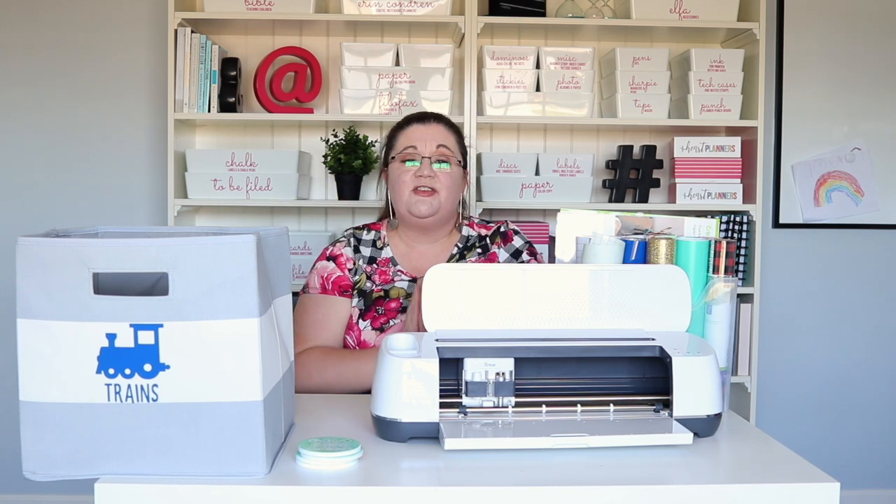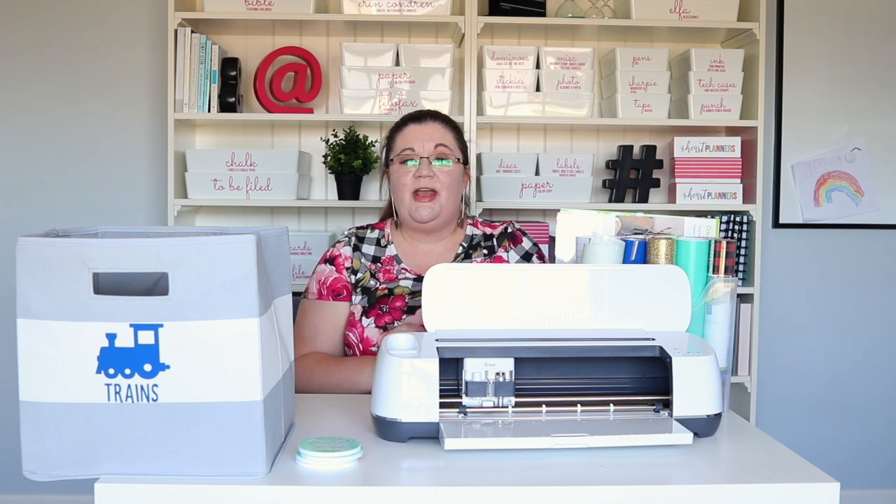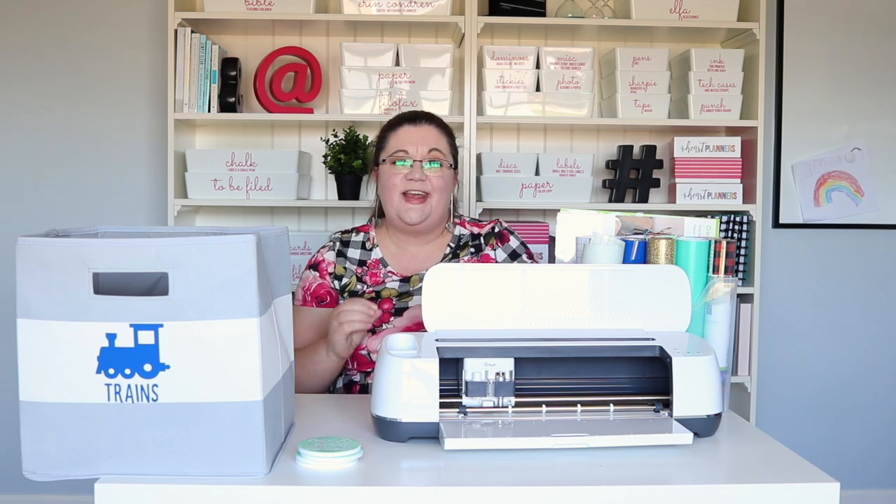I hope this video has given you an idea of what you can do with a Cricut Maker and inspired you to try some projects of your own. Let me know in the comments below — if you have a Maker, or if you were to get a Maker, what would be the first project that you would want to try?